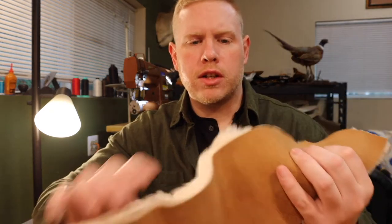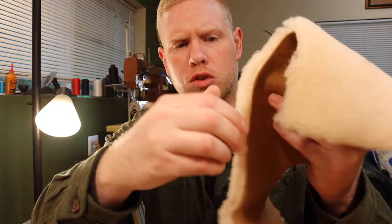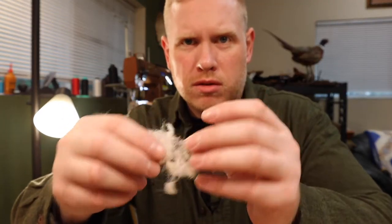First things first — I like to take the piece of wool that's included and pluck at the ends. You get quite a bit of slough from the ends of this wool, so just pull at the ends and throw that in the garbage. I've only plucked about a quarter of this so far and this is how much I get — it's a mess. Just pluck it and you'll save yourself some time later.